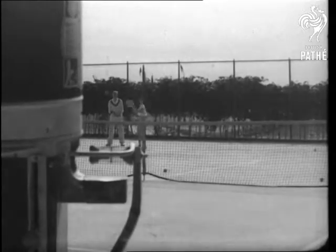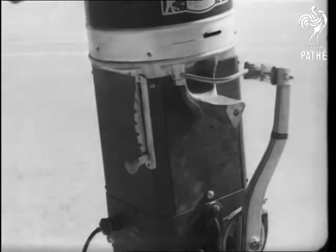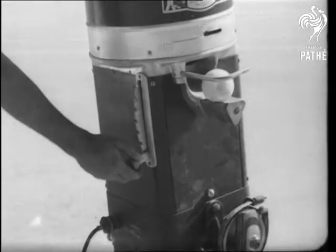The machine serves 12 lobs a minute, and the speed can be regulated as the student improves. It gives splendid practice in returning fast ones and judging distance.